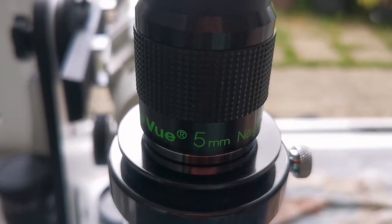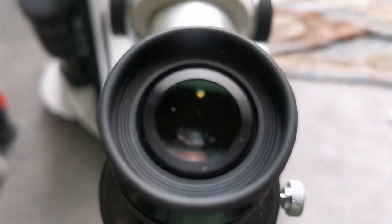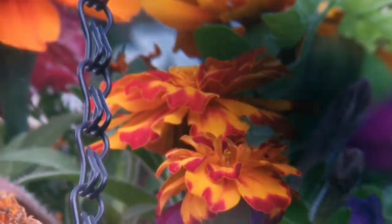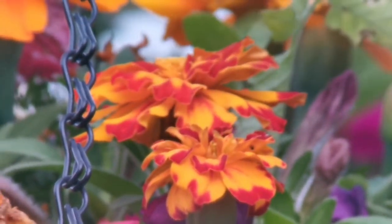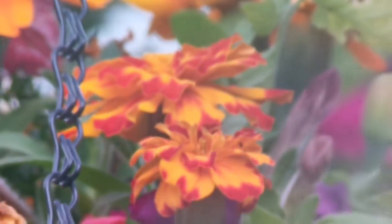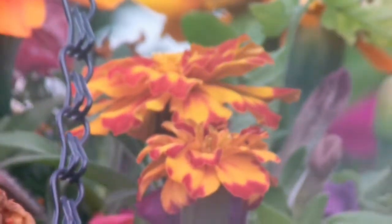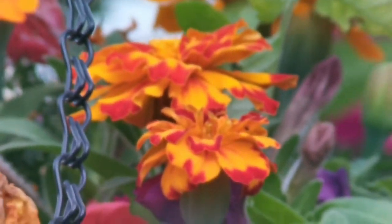I'm using the TeleVue Nagler 5mm eyepiece — a premium eyepiece. The sun conditions are the same, with some clouds. As you can see the field of view is very wide, the colors are as good as the SLV, and it's a very nice image. The only downside is that the eye relief on the Nagler is very tight, unlike the Huygens.